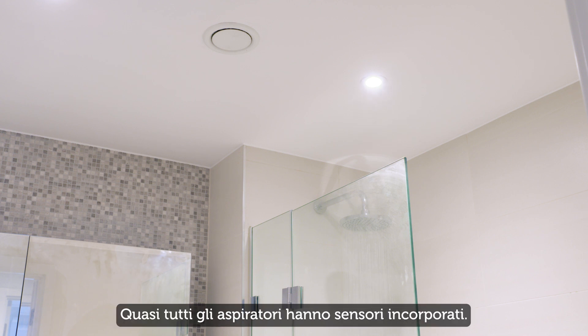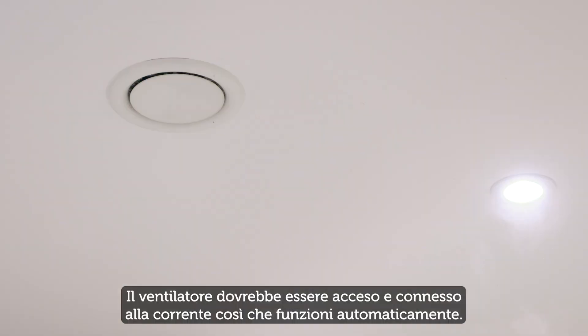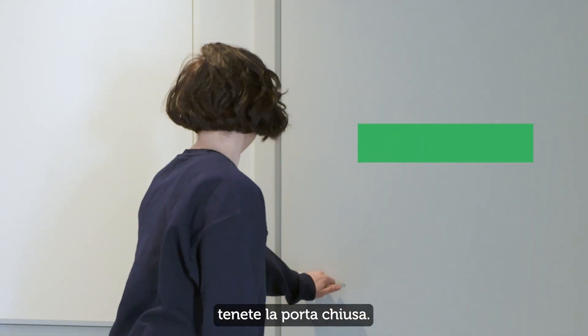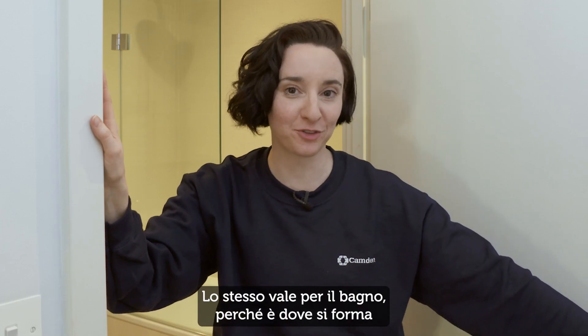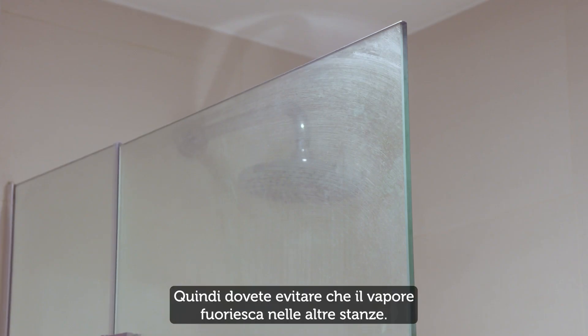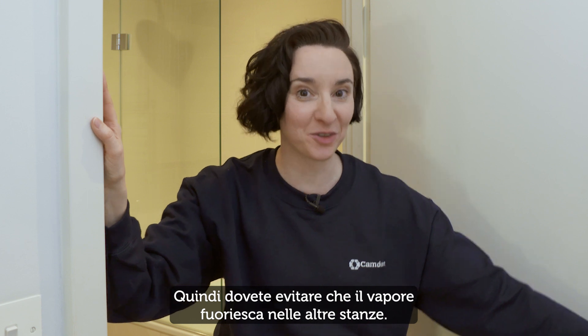Most extractor fans have built-in sensors. Check the fan is turned on at the mains so they work automatically. When you're cooking, it's best to keep the door shut. And do the same in the bathroom, because these are the rooms where most of the steam occurs, so you want to stop the steam from escaping into the other rooms.